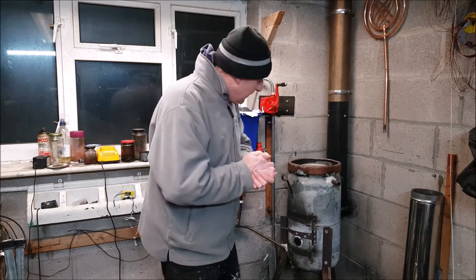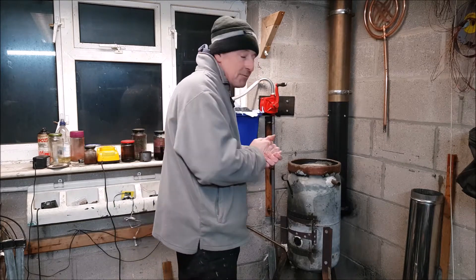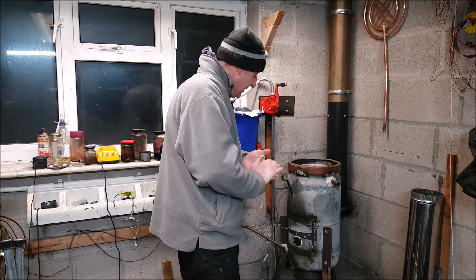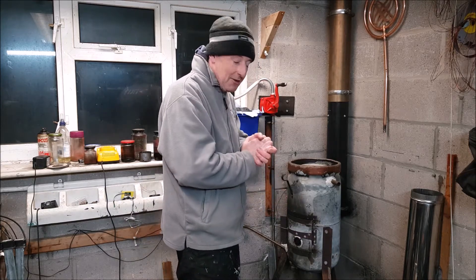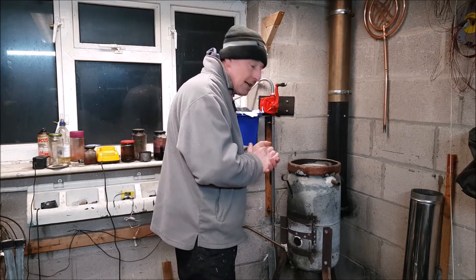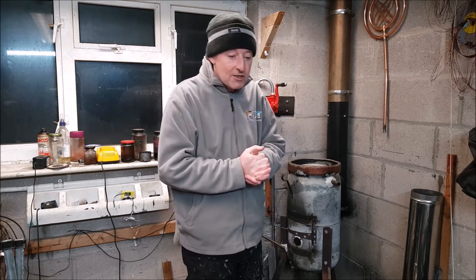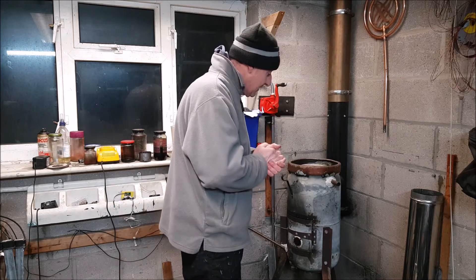Welcome back to my channel. In this video I'm going to be showing you what's left over from either a night's burn, a day's burn, or a week's burn. I've got some stuff left over that I've been cleaning out as I've been burning throughout the week, and I've also left the cleaning from yesterday's burn which was about six hours. It's absolutely freezing in here, about five and a half to six degrees. I've not got it running because I want to show you this part of the waste oil heater — the cleaning out.